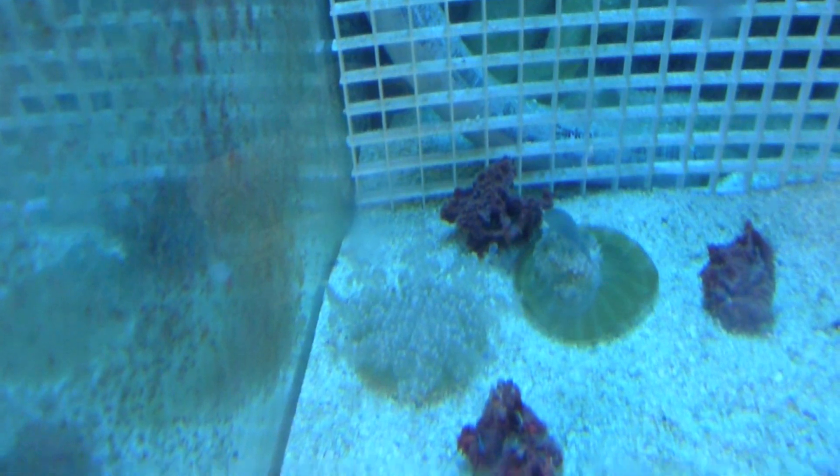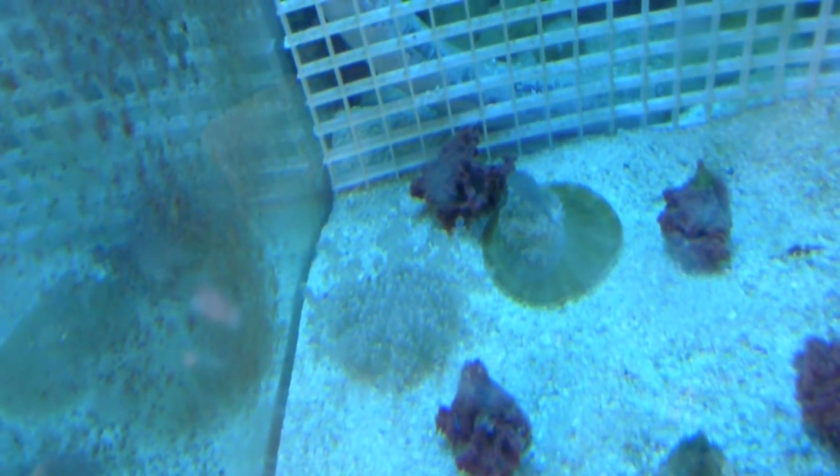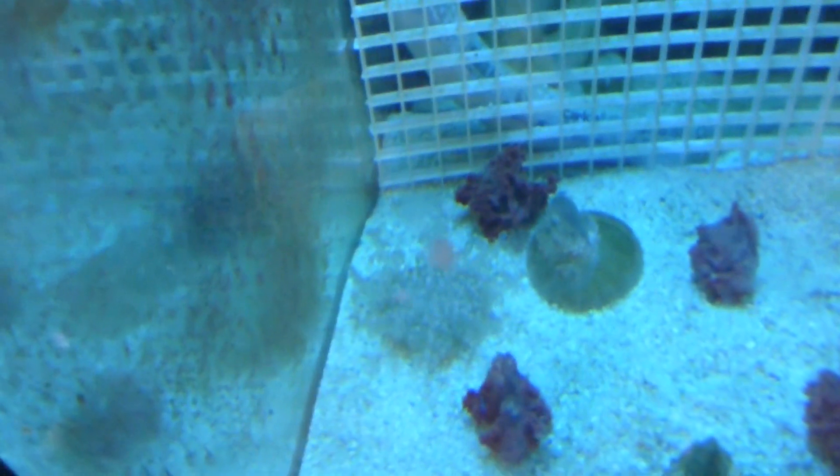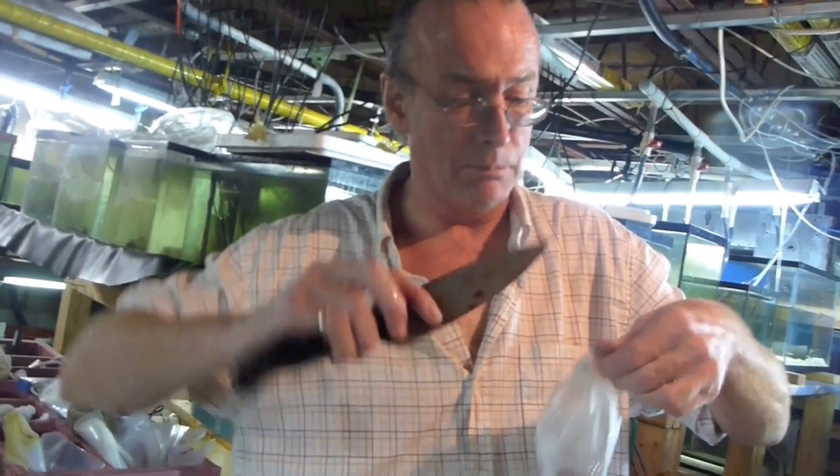They're upside down — that's what they're called, upside down jellyfish. Oh okay, it's by name. They're nice. They're really nice. Kind of wondering with different lighting, are they going to be even better looking? If you put a different kind of lighting for them? Yeah, well, that's just an experiment.